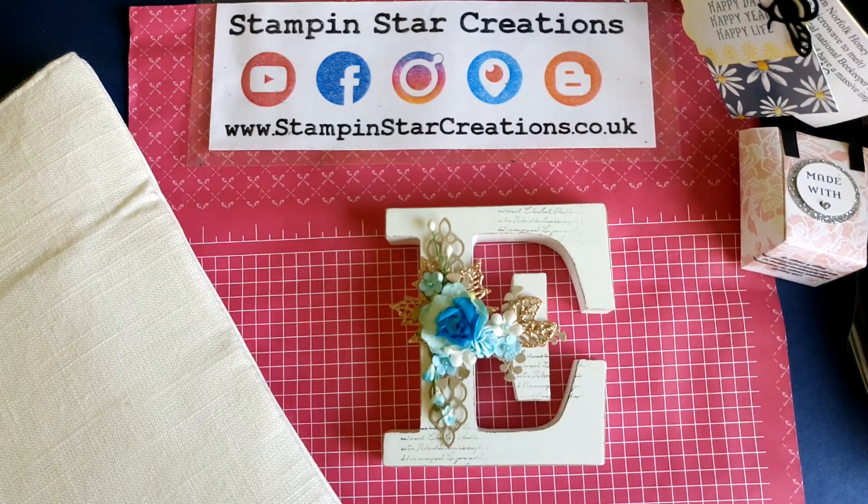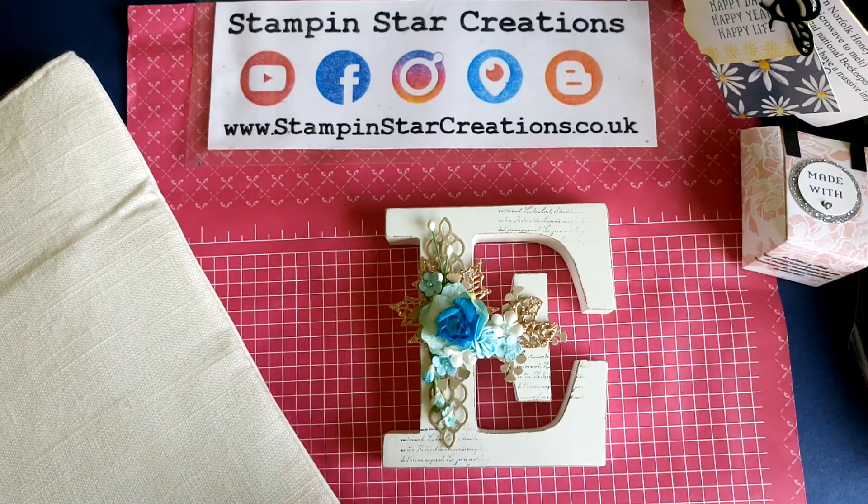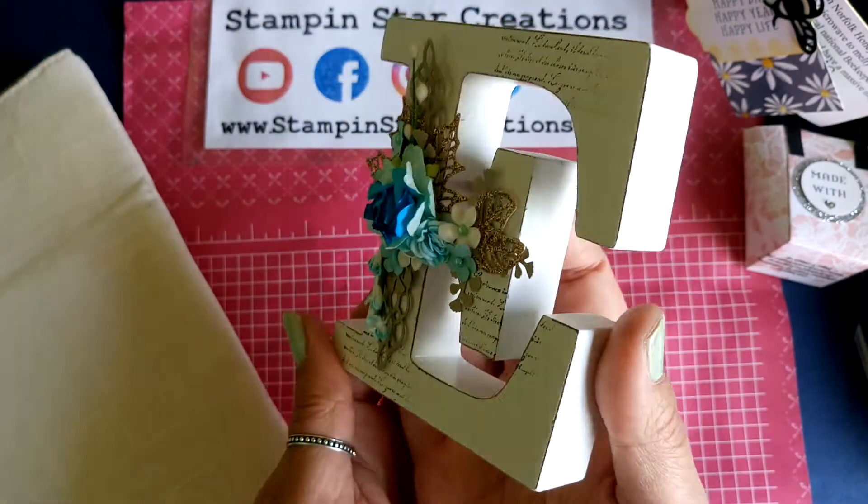Hello, thank you for joining me today. You're watching Esther from Stampin' Star Creations. I'm an independent Stampin' Up! demonstrator in the UK. I'm going to show you my swaps today that I got on stage in Telford. I had an amazing time.